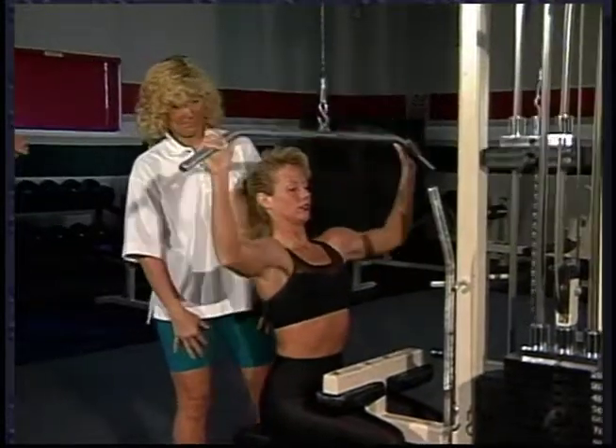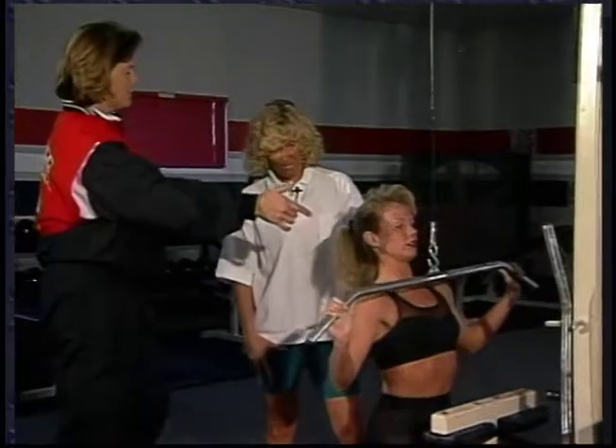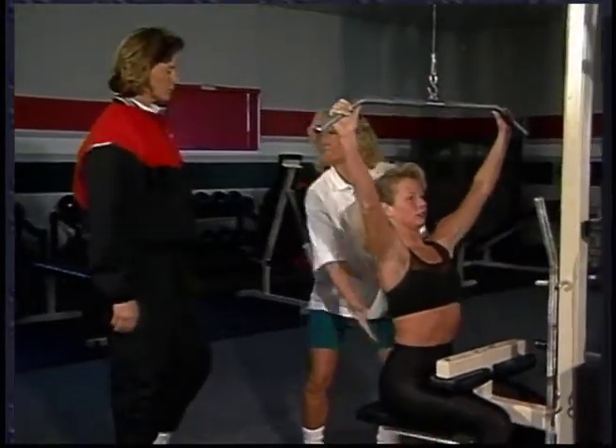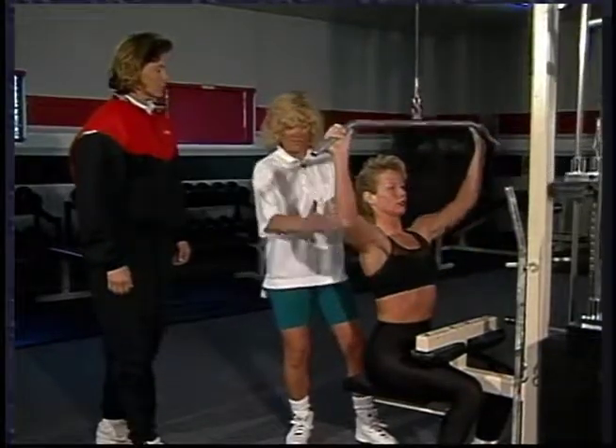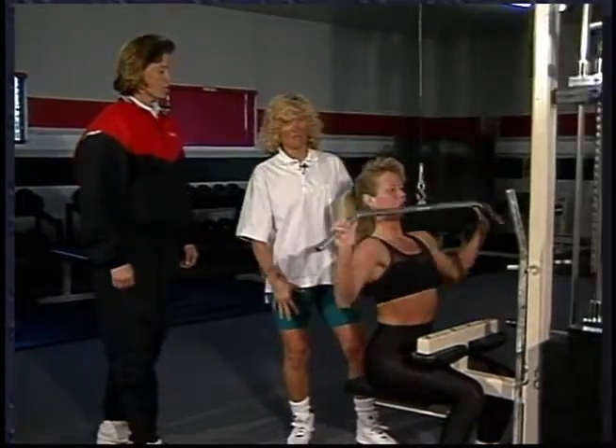So you're saying the exercise can be performed in front of the head as well as behind the head, as long as you hold the back stable as you move away from the machine and you're not swaying your back back and forth. As you notice, she's in a nice stable upright position.